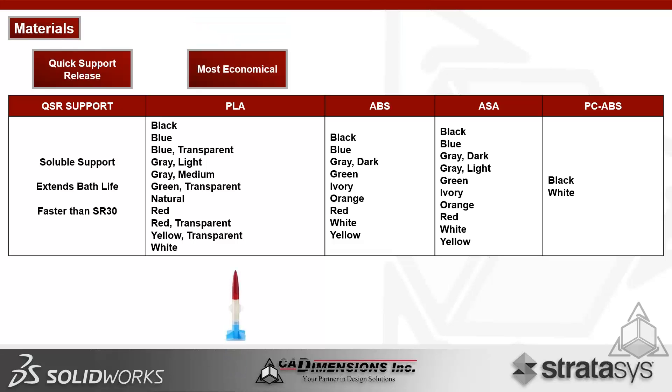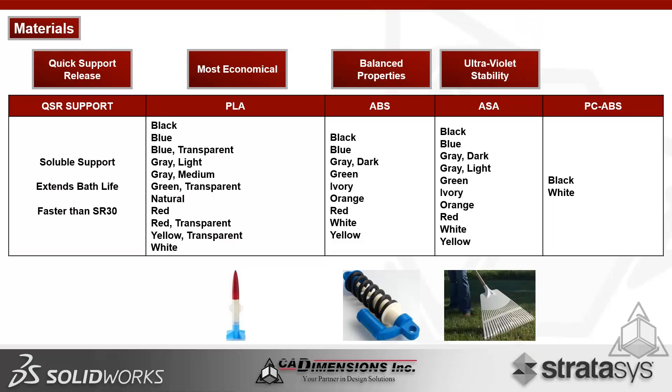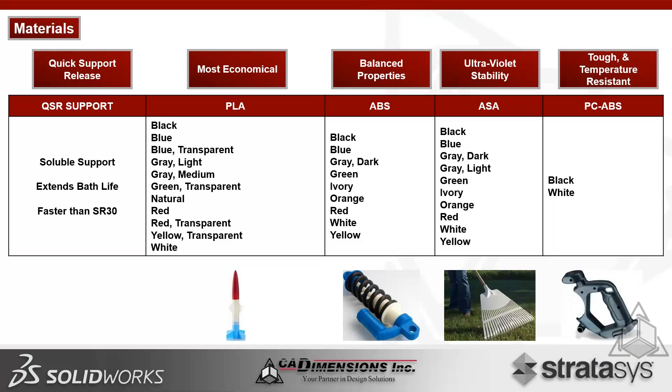PLA is the most economical material — cheapest and fastest, especially in Fast Draft Mode. ABS offers balanced mechanical properties for prototyping and functional testing. ASA has better mechanical properties than ABS and UV stability. PC ABS is the engineering-grade thermoplastic: tough, temperature resistant, and stronger than all the others.